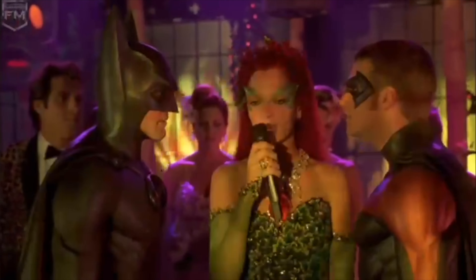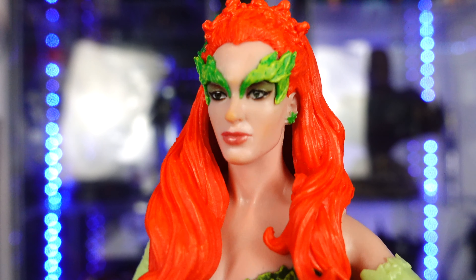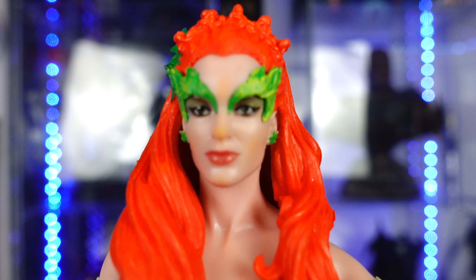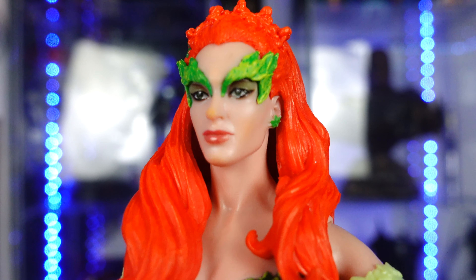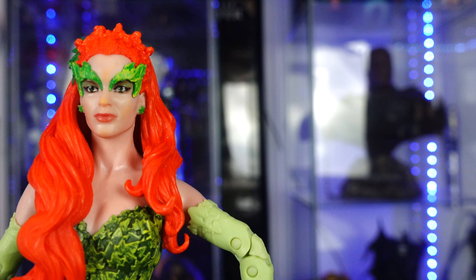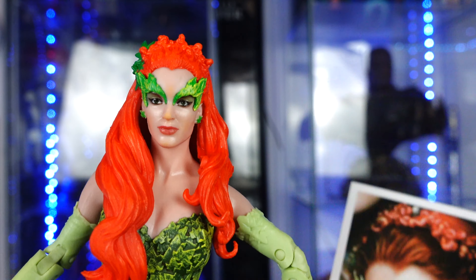I'll bring everything you see here, plus everything you don't. This right here is a great head sculpt. They gave her a little — I don't know if it's just a paint defect on mine — she's got like a little orangey-tan color on the nose. But it does look like Uma Thurman. If we bring out her card — I mean, come on, look at that. That looks like her. That is great.